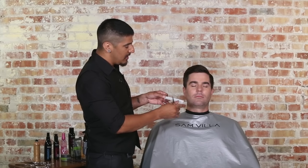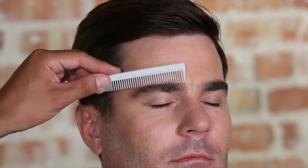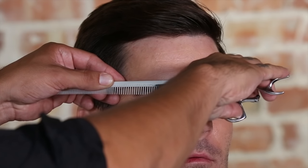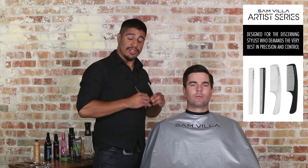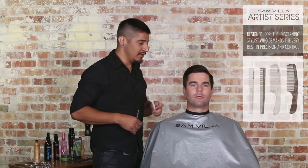At that point, switching now to the wide teeth of the comb, I'm actually going to comb down into the brows and rotate just up slightly to grab any other excess length that might be living in the middle of the brow. We're not looking to change the shape of the brow at this point, we're just looking to groom it up a little bit to give him a little something less to worry about when he looks in the mirror.